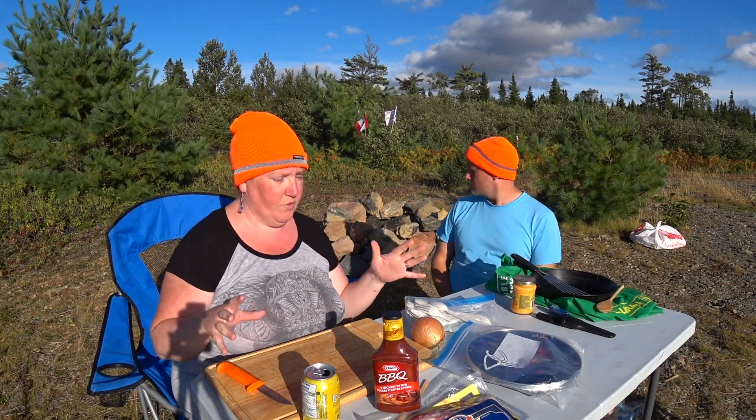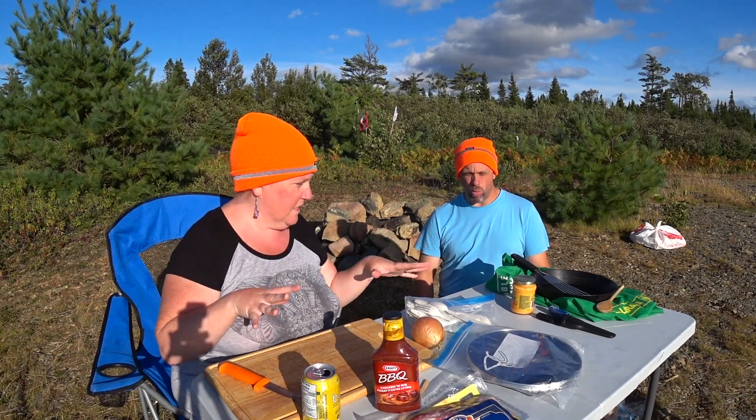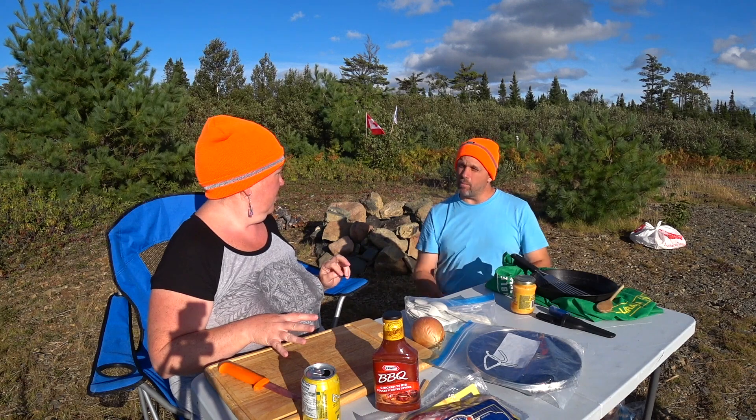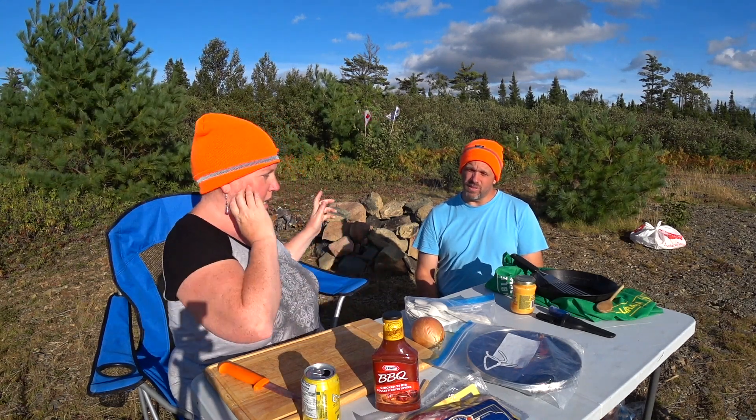Just wanted to explain that we're letting the tripod do the filming today. Daryl and I are going to try to be in most of the shots so you can see both of us doing everything. So if you don't get a lot of good close-ups like in other videos, that's why today's video is different. We hope this angle works with the table. The fire is right here where we'll be cooking, and when it gets to the fire, we'll detach the camera, put it on our little hand tripod, and bring it over.